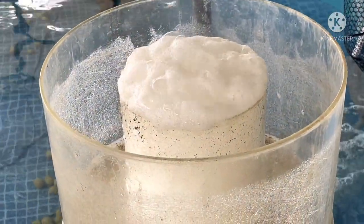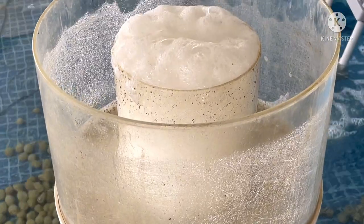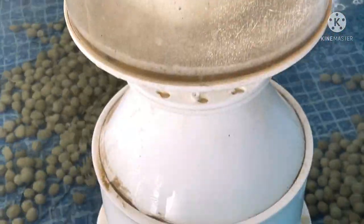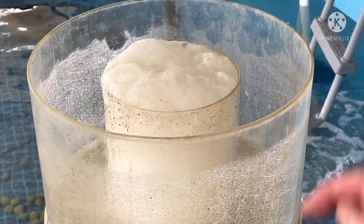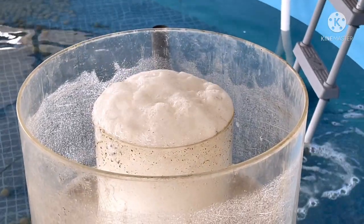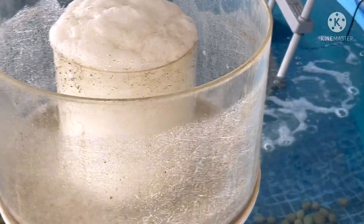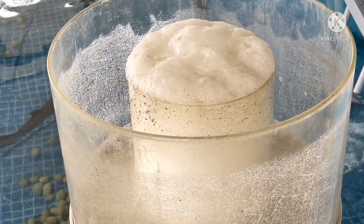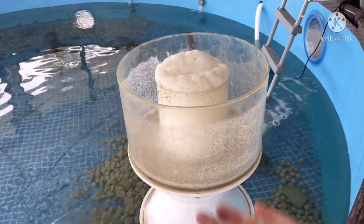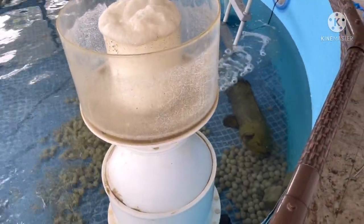When a protein skimmer is set and the bubbles at the top are very white and some is still coming over to get collected in the cup, that's called wet skimming. Wet skimming is going to remove a lot more waste than dry skimming. Dry skimming is where the water level of the skimmer is lower, and then the white froth stays inside the skimmer and only the coloured froth comes out. If the coloured froth that comes out is very dark, that's very dry skimming. If it's yellow, that's standard skimming. If it's white, that's wet skimming. In a situation like this, we want the skimmer running very wet, but that's assuming we're able to clean it regularly, because as it fills up we need to be able to empty it. It's a very big skimmer and very heavy, so emptying it is very fun.